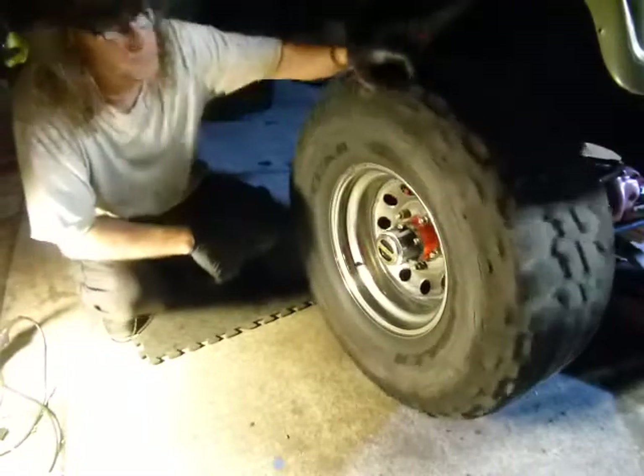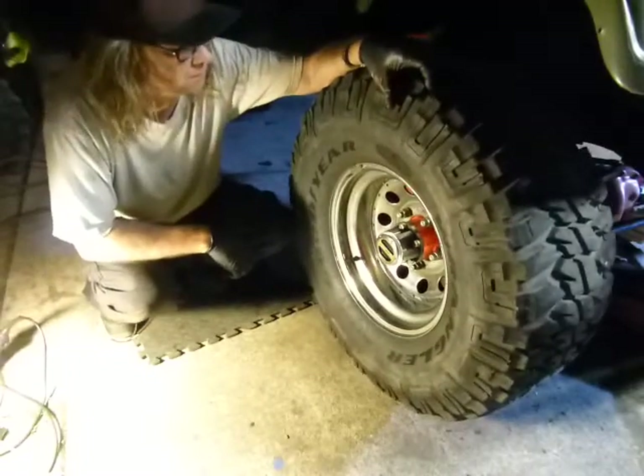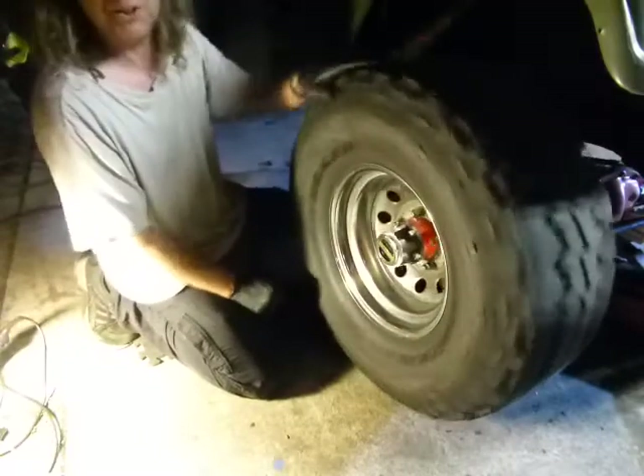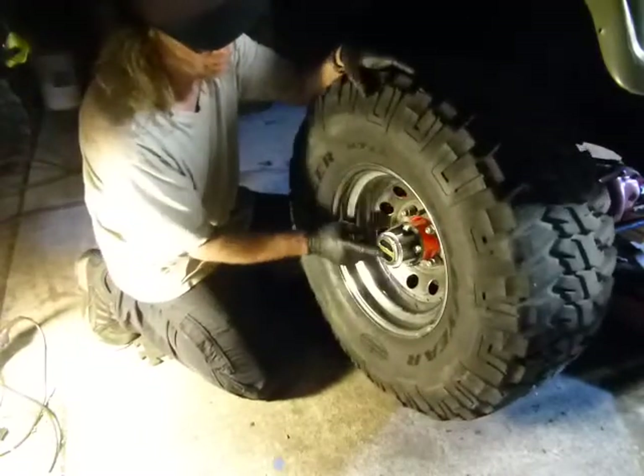I'm just going to shoot a quick little video here about how to install this hub on a CJ7 — a Mile Marker hub.